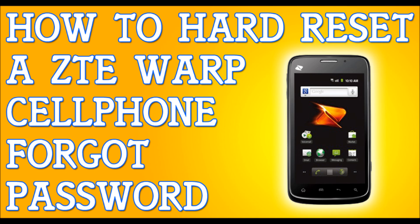Once the phone is turned off completely, we're going to be pressing and holding two buttons. Press and hold the volume up button, and while you're holding this button, press and hold the power button. Hold these two buttons until the Android system recovery menu comes out.